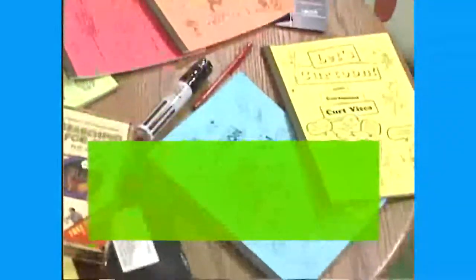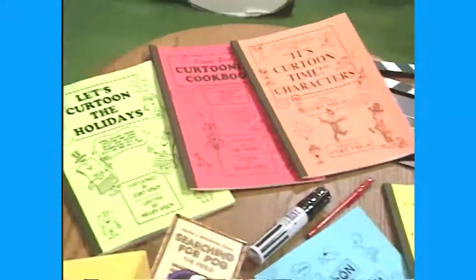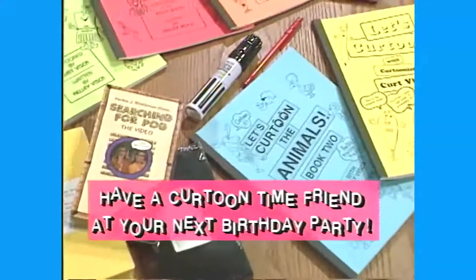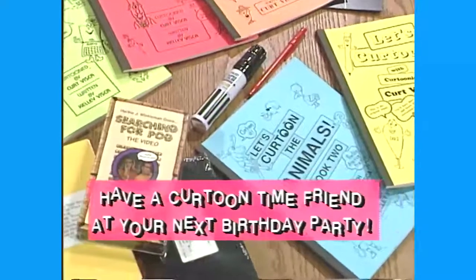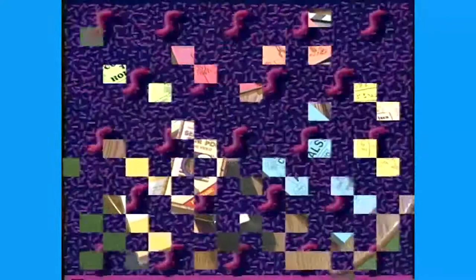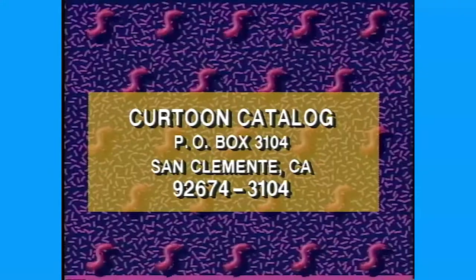Hey cartooning fans, it's Sammy Surf! Get the latest cartooning catalog — it has a variety of cartooning books, videos, and other exciting products. You'll also receive info on how to have one of the It's Cartoon Time characters attend your next birthday party or special occasion. Don't delay — write today to: Cartoon Catalog, Keel Box 3104, San Clemente, California 92674-3104.